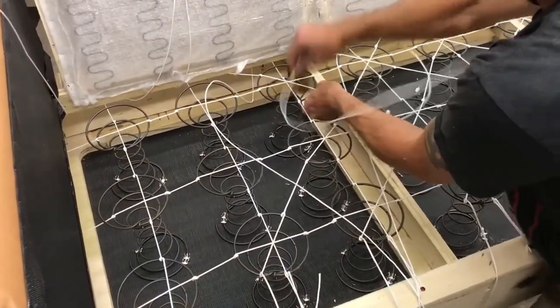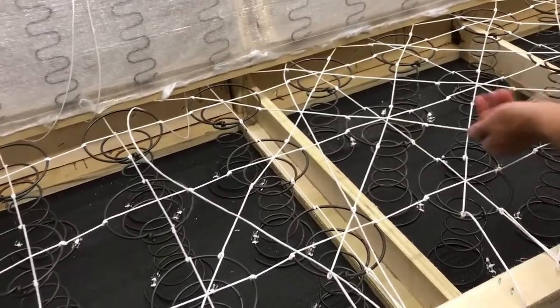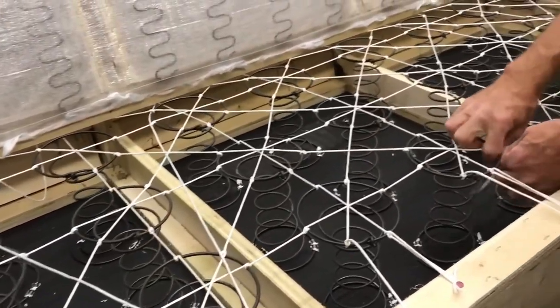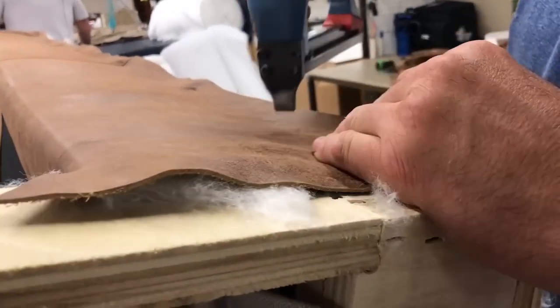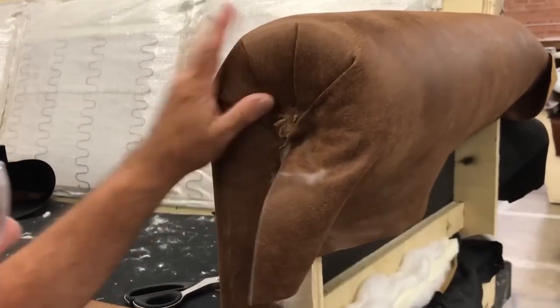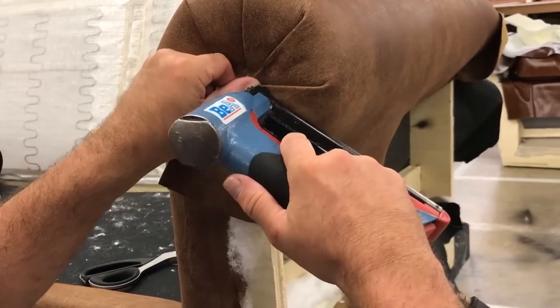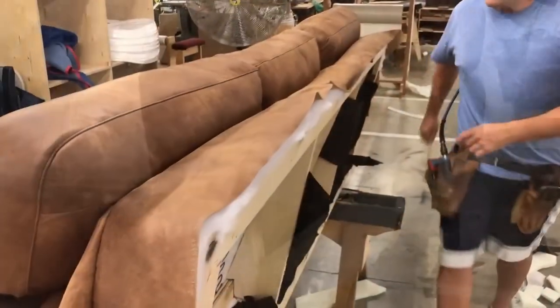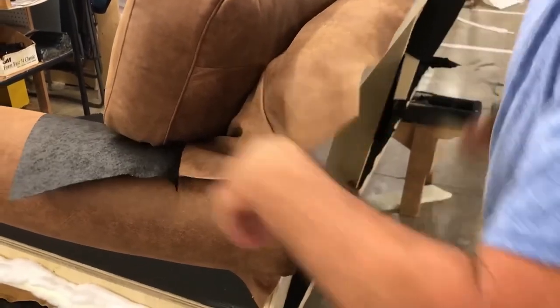To achieve optimum comfort, the Larson sofa requires high quality cushioning and padding. Classic Leather Ink utilizes a combination of foam, high-density fiber fill, and down feathers to create the perfect balance of support and plushness. The cushions are meticulously tailored to fit the sofa's design, ensuring a luxurious seating experience.